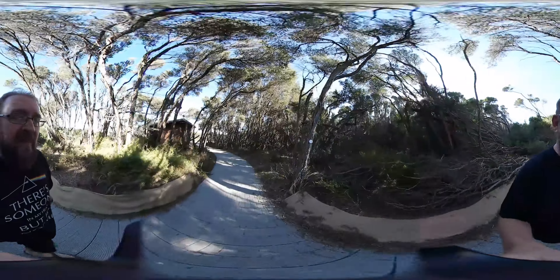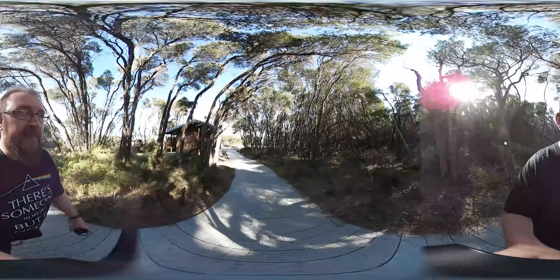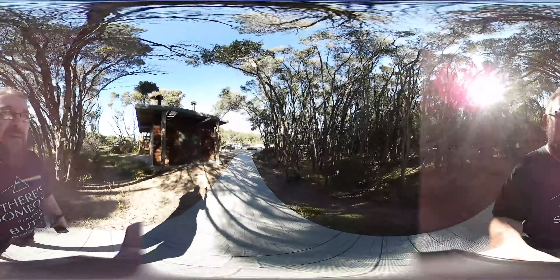I haven't tried out the 180-degree view of the camera yet. It's got two cameras, each one is 180 degrees, which makes it 360. So I've still got to test some videos like that.